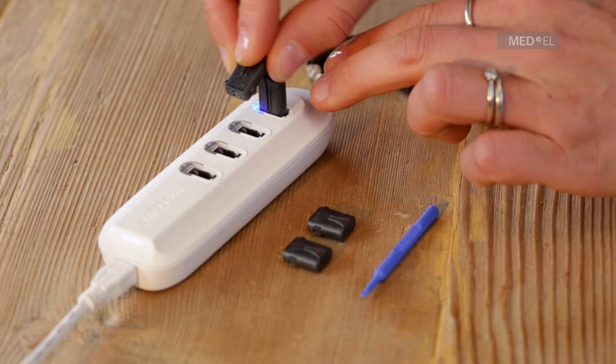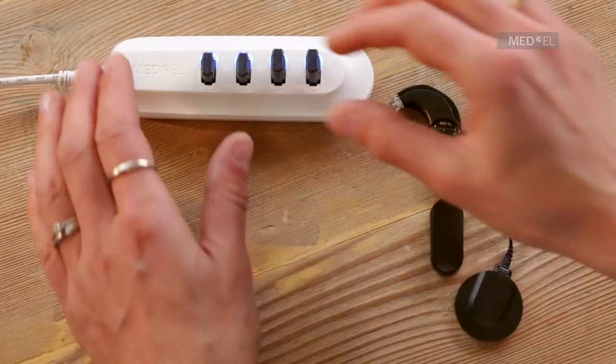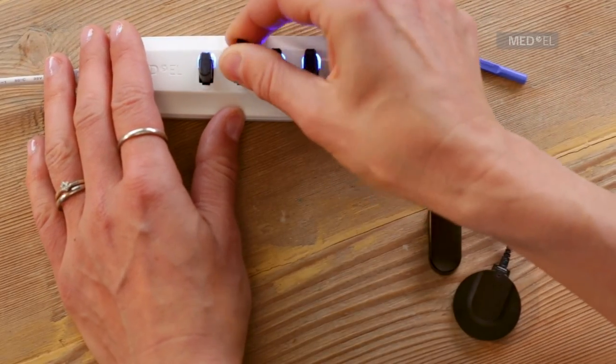When the indicator light turns off, the battery is fully charged. This takes up to four hours. Gently remove the charged battery from the charger.